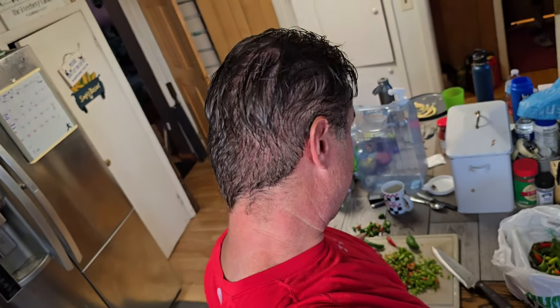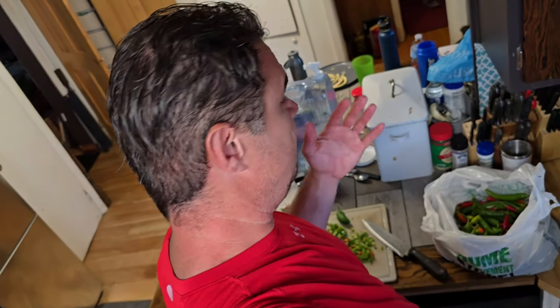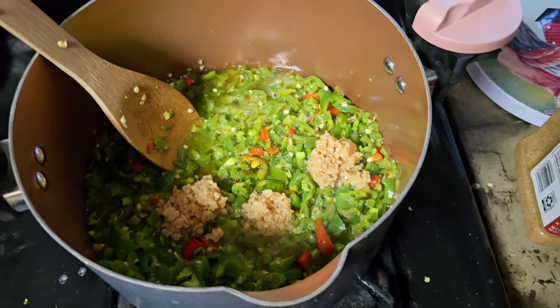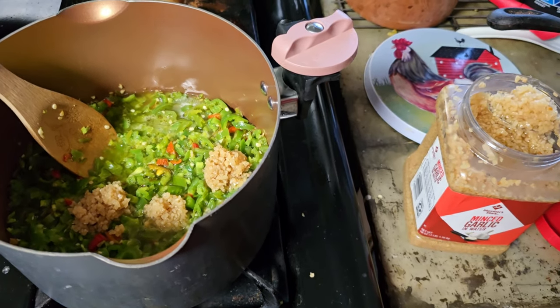Alright, here we are making some chili pepper oil — at least we're gonna try. First time doing this, so I don't want to lick my hand. Got a whole bunch in there, okay, got it simmering in oil now.